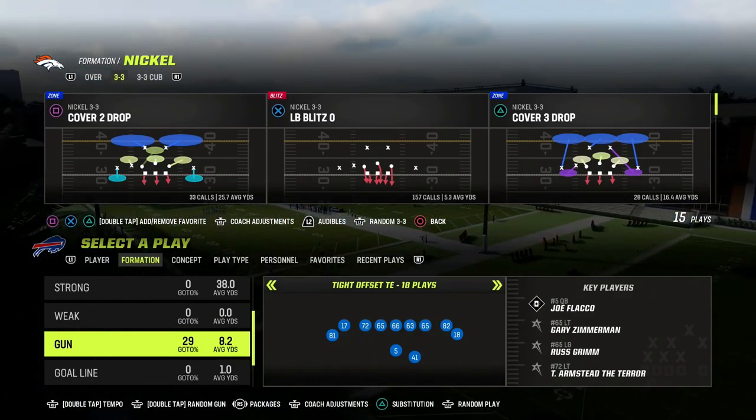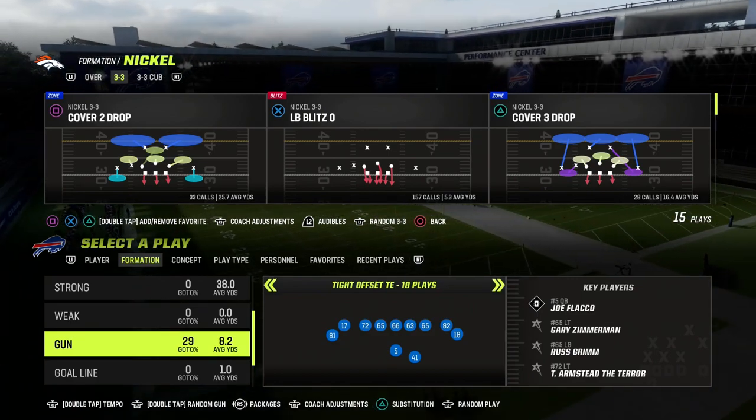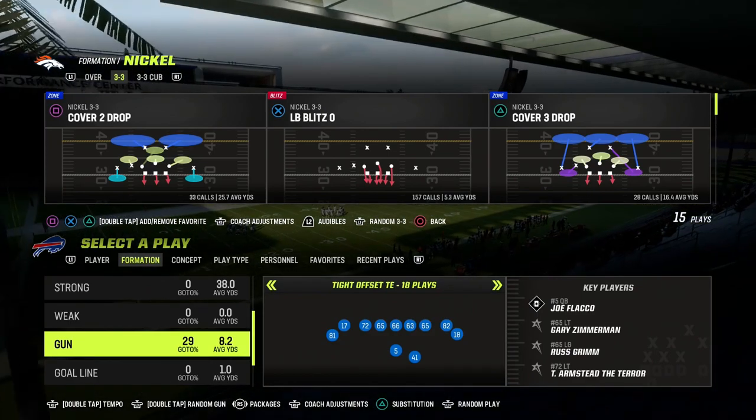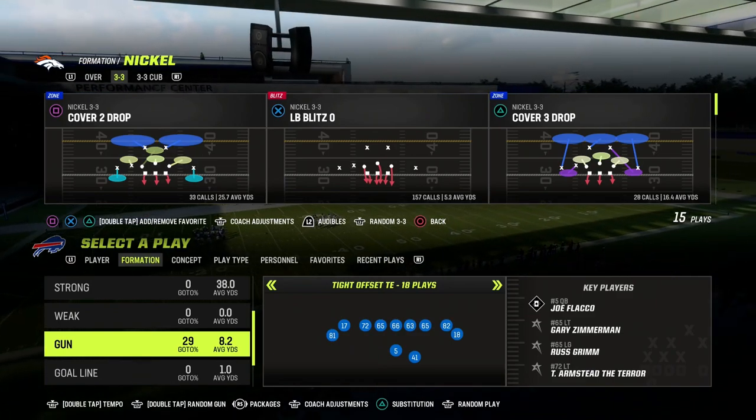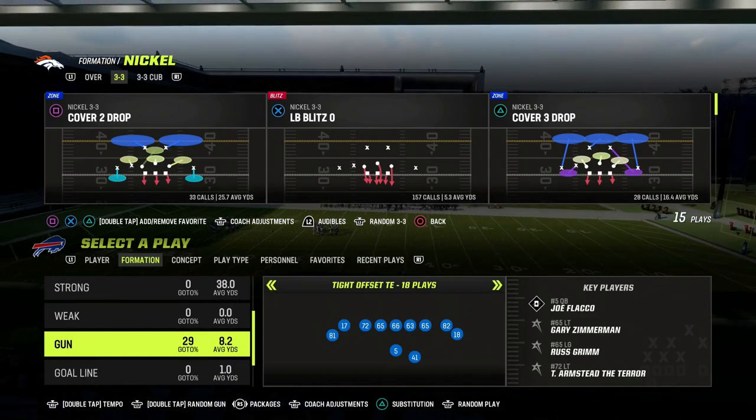In this video, I'm going to be sharing with you the proper way to use Mable coverage to make your defense more effective at stopping some of the most popular concepts from some of the most popular formations. I'm going to show this out of the 3-3 Cub, but we're also going to cross-apply this to Dollar.